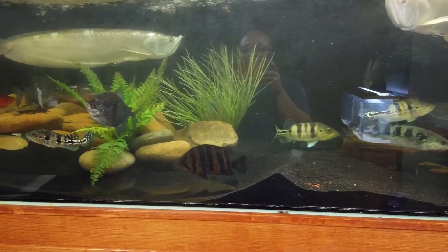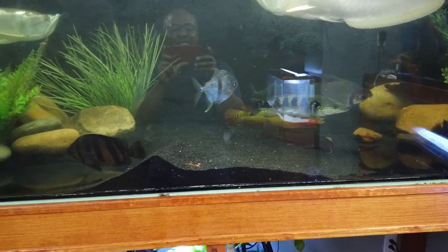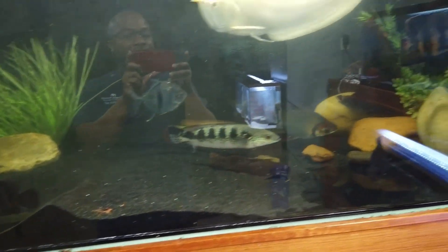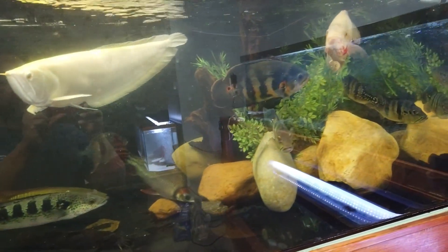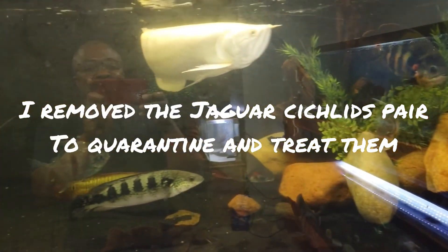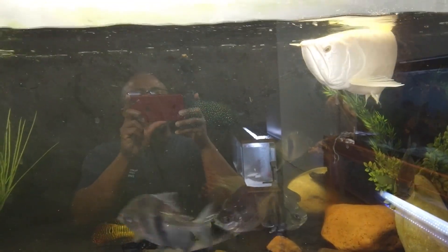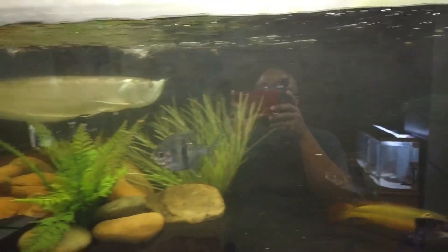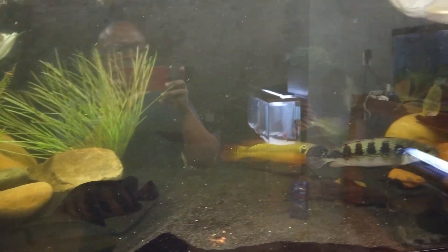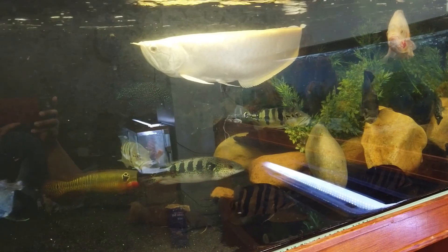This tank here was the first one I did the water change on, and I changed about 80% of the water because I had to chase down the female jaguar cichlid to get her out. I got both of them out, but she gave me the hardest time — she's very smart, very fast. She kept using the big arowana as shields; she shielded herself with them. The water is still a little cloudy but it cleared out really well for such a big water change, and I also had rearranged everything just to catch her.